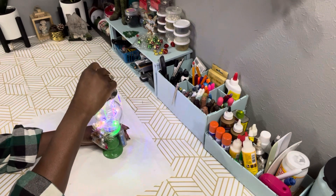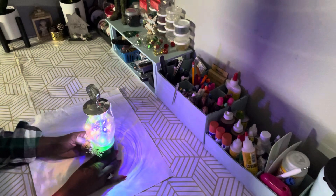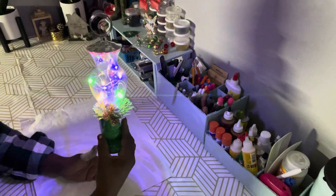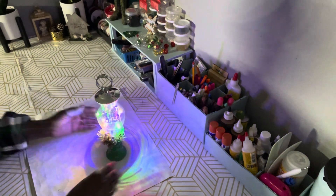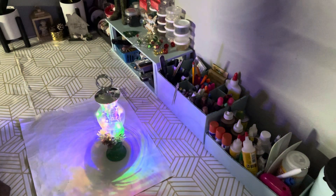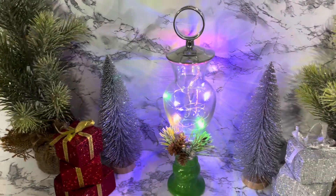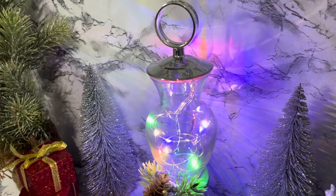I took that place setting tag — it came in a pack of about six — and I hot glued it to the top. Here I dimmed the lights and turned it on so you can see it, and I think this came out absolutely adorable. Isn't it cute? Leave me a comment and let me know what you think.